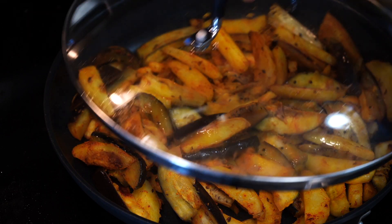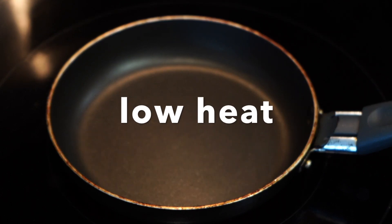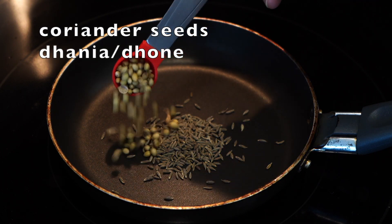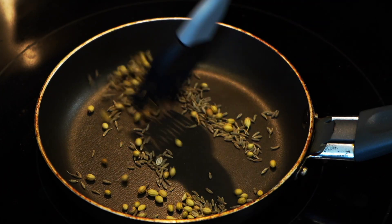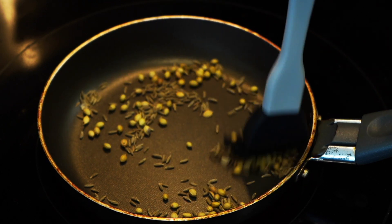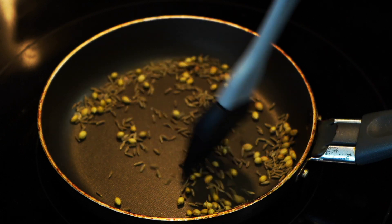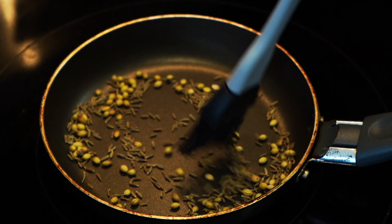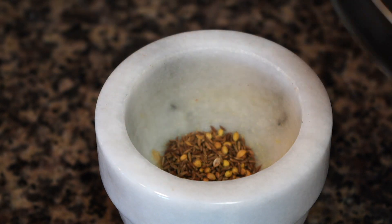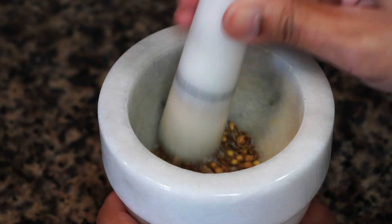Cover and cook on medium heat for a few more minutes. Next, we'll make a spice blend. In a small pan on low heat, add cumin seeds — jeera — and coriander seeds — dhania. Stir continuously on low heat so they toast evenly. Be very careful not to let the seeds brown too much. When you start getting that fragrance from the spices, immediately take the pan off heat. Add a little bit of salt and give them a coarse grind.